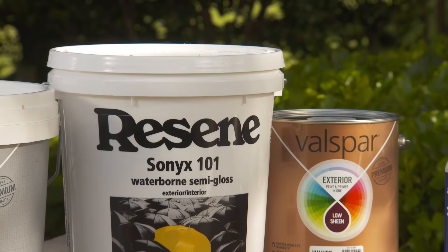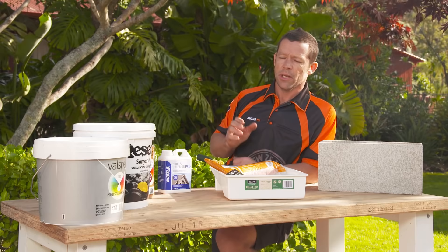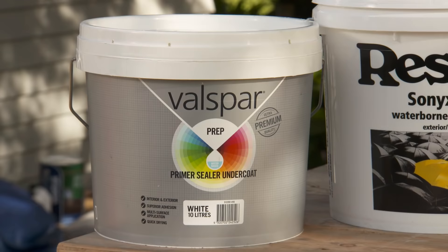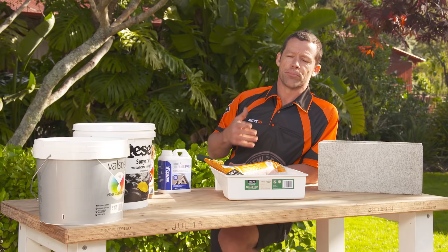If you're painting brick or block work and it's new or in really good condition, you could use one of these products over here. But if your block work's in pretty average sort of condition, you're probably best to give it a clean first, and then give it a primer and sealer undercoat before putting on your top coats.